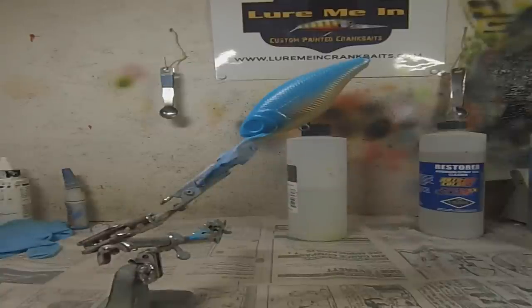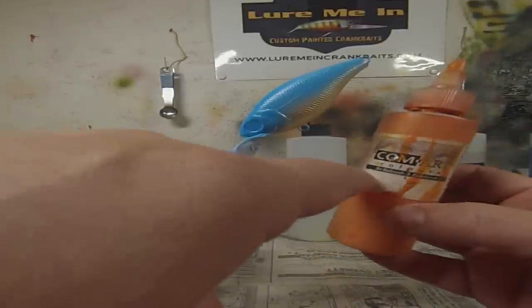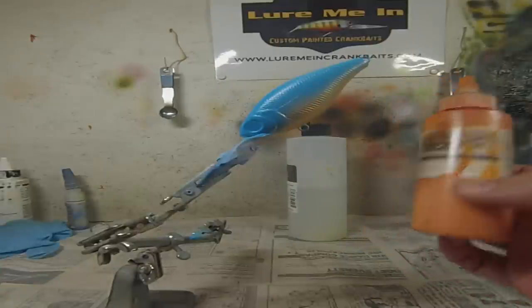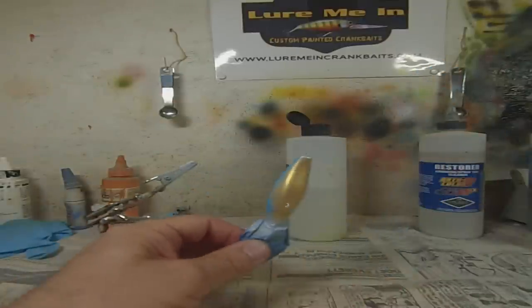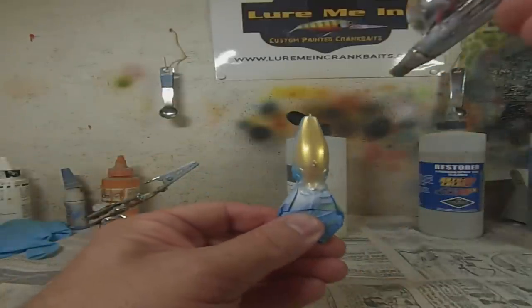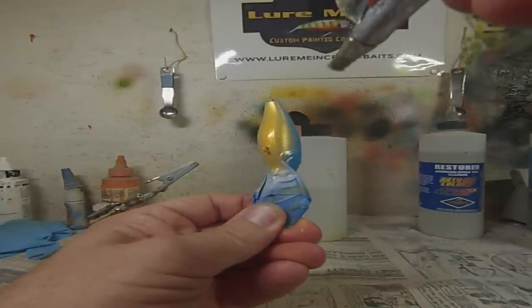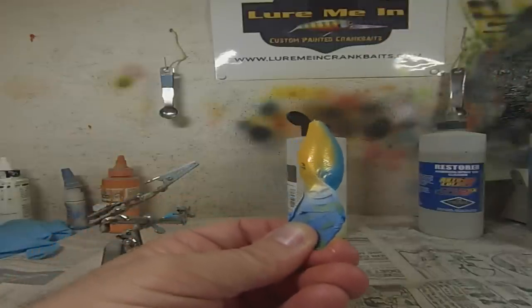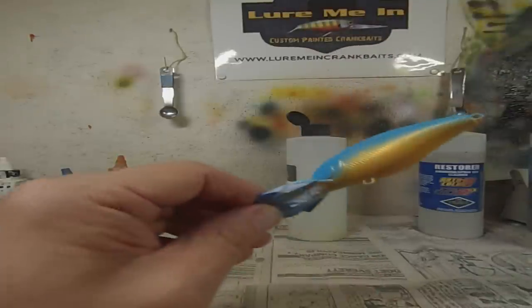We're going to continue to layer on some colors onto the belly. I'm using this ComArt — it's like a yellowish orange. I wish I could tell you the color but it wore off. It doesn't have to be exactly what I'm using, but like a yellowish orange. We're going to layer some colors on the belly and this is just color number two — there'll be one more color later. Put it on kind of thin so the gold still shows through and gives a really nice effect. That yellow orange with the gold showing through will give a little bit of a flash when it's swimming too.